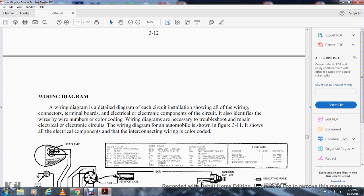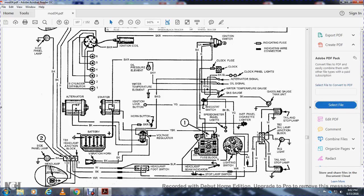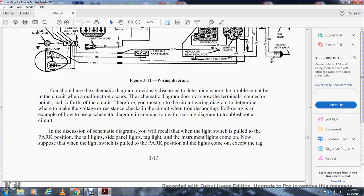Wire diagram: a wire diagram is a detailed diagram of each circuit, showing all the wiring, conductors, connectors, terminal boards, electrical components, and circuits. Wire diagrams also identify wire numbers and color coding. Wire diagrams are necessary for troubleshooting and repairing electrical and electronic circuits. The wire diagram for an automobile is shown in figure 3-11 with color-coded connecting wires. You should use the schematic diagram to determine where a trouble or malfunction may be in the circuit; since the schematic does not show terminal connection points, you must go to the wire diagram to determine where to make voltage and resistance checks when troubleshooting.